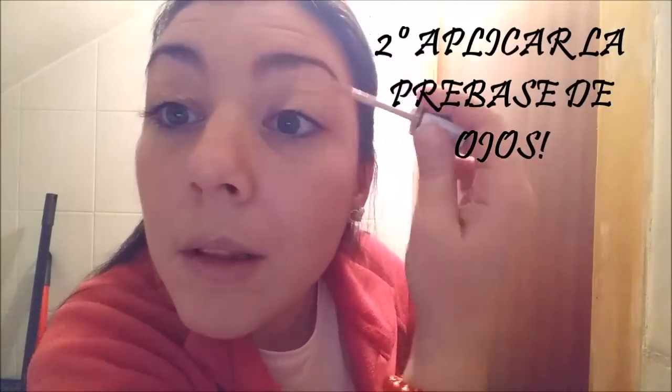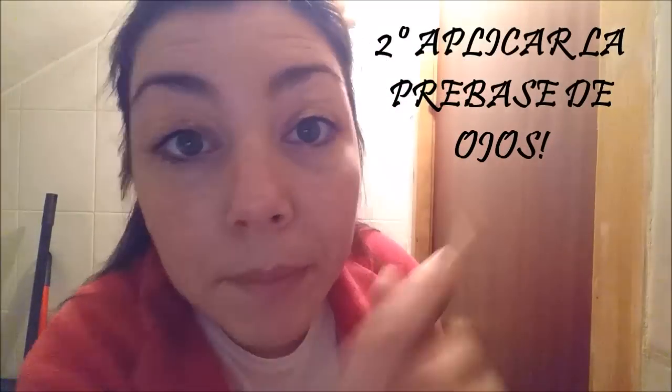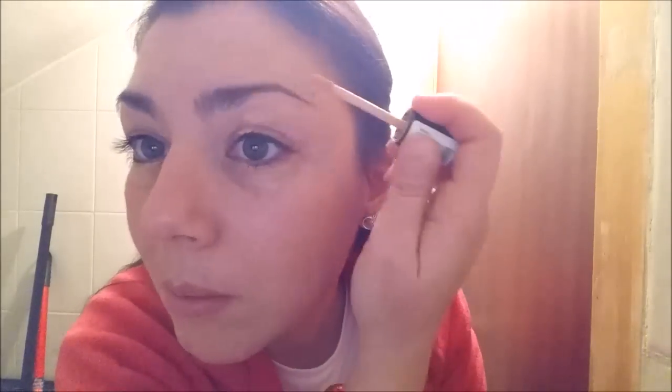Una pena. En segundo lugar aplicamos la prebase de ojos. Yo en mi caso utilizo la de Essence que me gusta mucho, es genial y va muy bien. Aguanta muchísimo más la sombra.